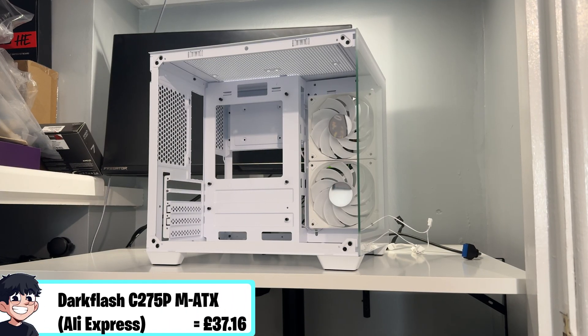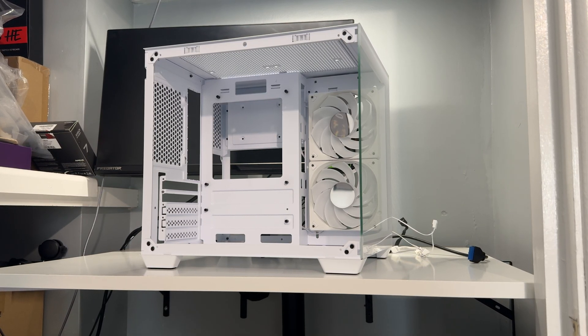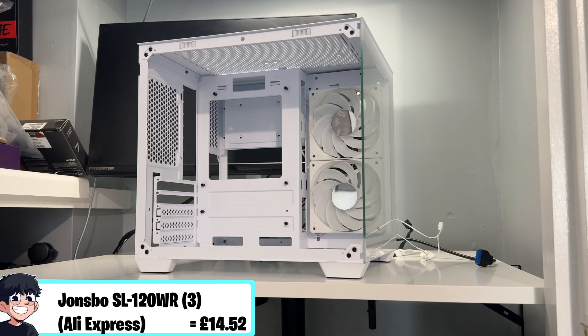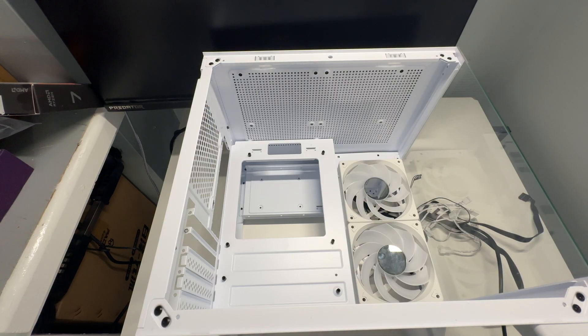For the case, which is an AliExpress exclusive, this is a Dark Flash — I think it's the 275P, I'll put it on screen. I paid about £41 for this case, but we also had to add three ARGB fans which brought the total to around £55 for the case and fans combined.